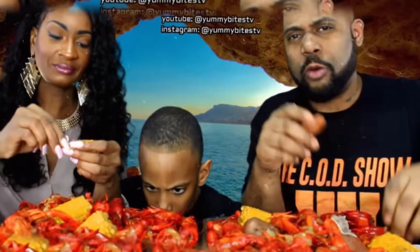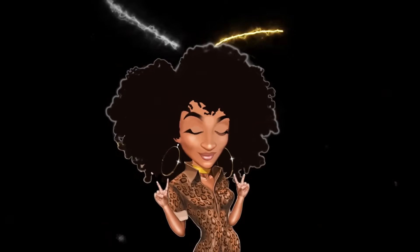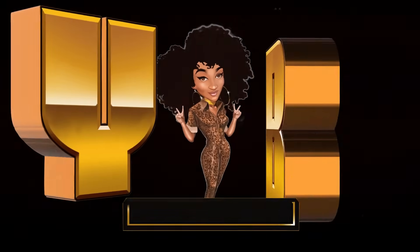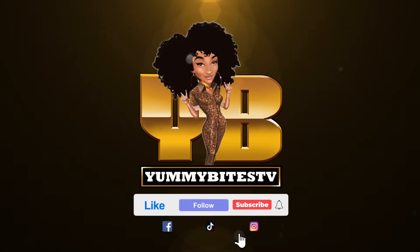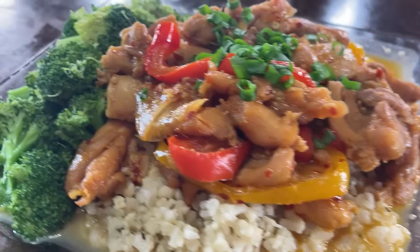Mugbang, a-mugbangin', mugbang, a-mugbangin', mugbang, a-we hangin', we bang, a-we bangin'. Oh, we bang!